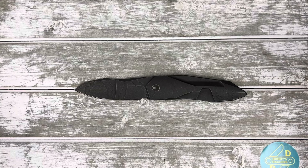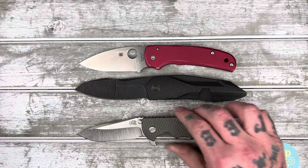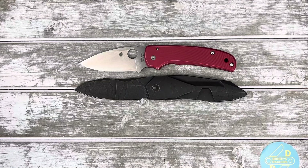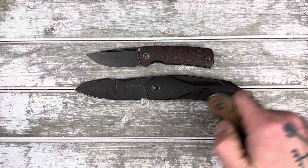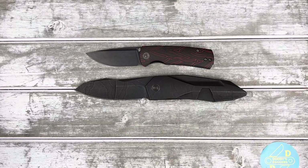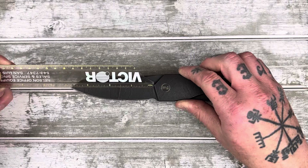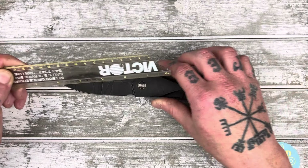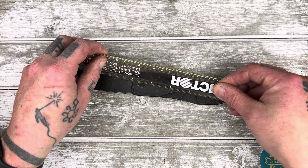It's a big knife — let's do some quick size comparisons. Here's the Shaman — bigger than the Shaman. XM18 — bigger than the XM18. It's big, man. The Petrified Fish Mini Beluga, Ontario Rat 2 — yeah, it's big. It's a big boy. Blade length is about three and seven-eighths of an inch, cutting edge about three and a half, and the handle is about five inches even.